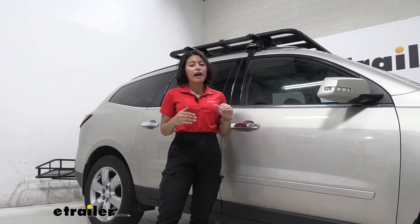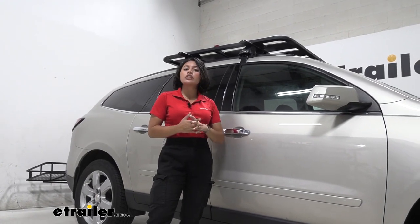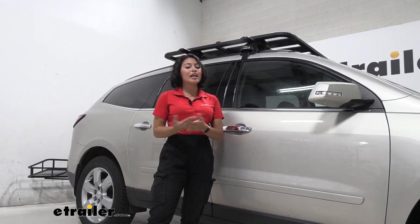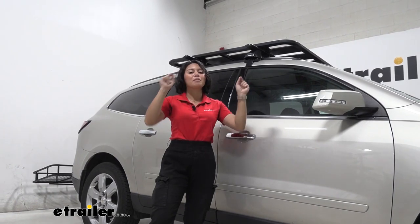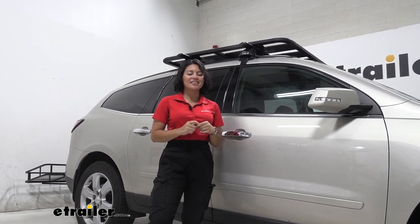If you don't have a backbone system that works for your vehicle like the Chevrolet Traverse, what you can do is get crossbars and then put the platform on top of the crossbars. We'll talk about how that works here on our vehicle.